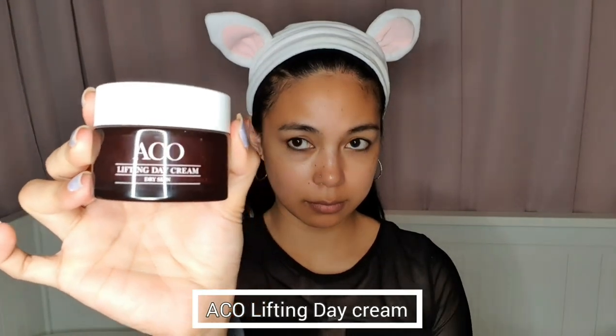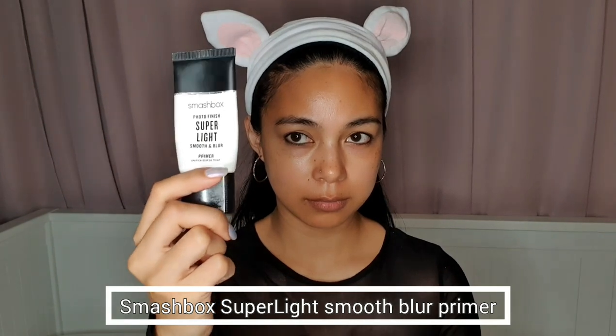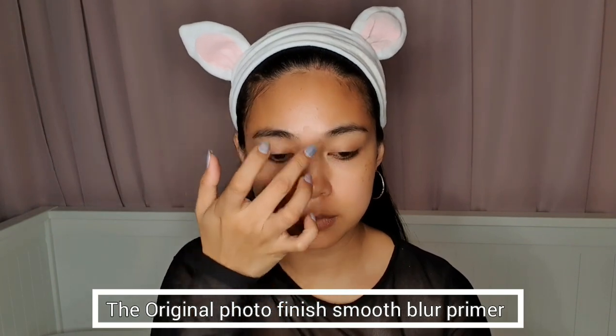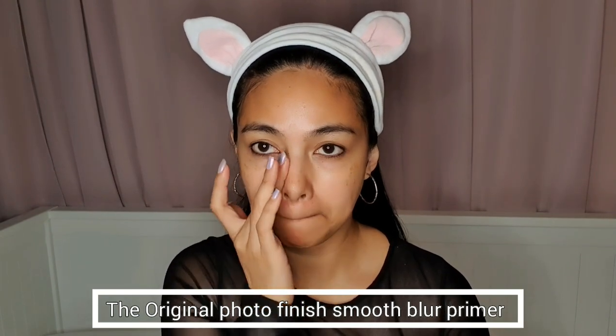So I'm starting with my moisturizer and I'm using the Aqua Lifting Day Cream. Then for my primer, I'm using this Smashbox Super Light Smooth Blur Primer. Then for my T-zone, I'm using the Original Photo Finish Smooth Blur Primer.